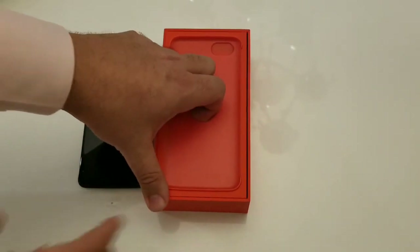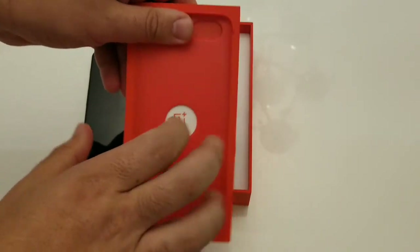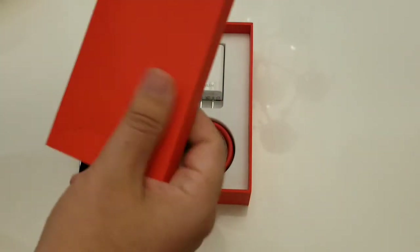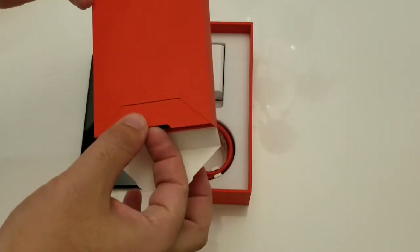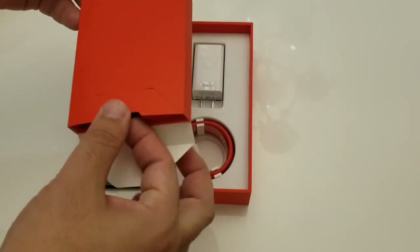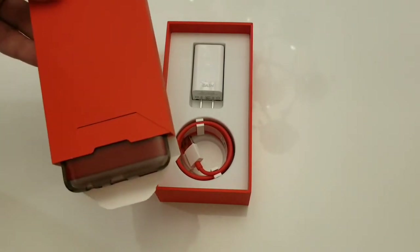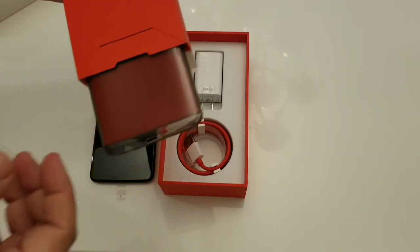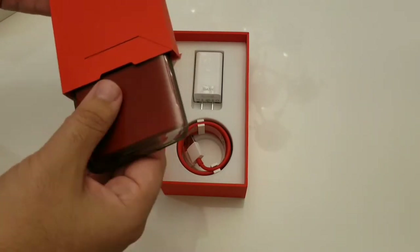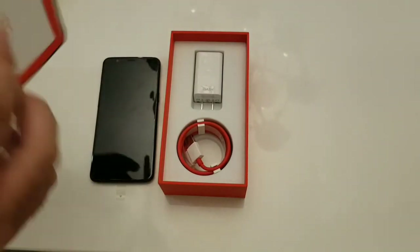I kind of like their presentation — the box almost feels like a case, that's how solid it is. This device is $560, but I paid $500 because I had a student discount. If you can get yourself a student discount, go ahead and do it — you can save yourself about $53 to $54, which is a significant discount.